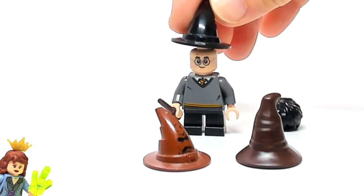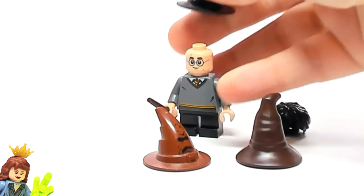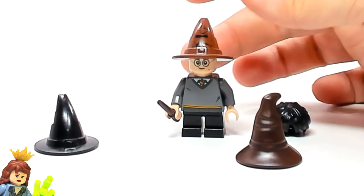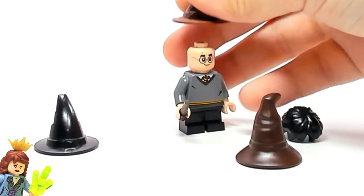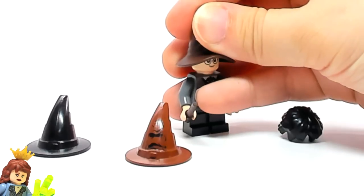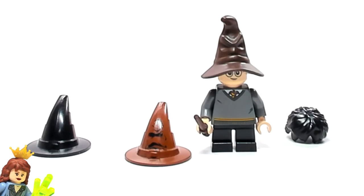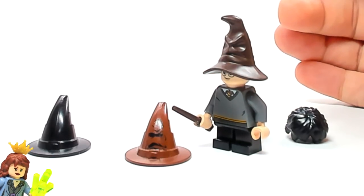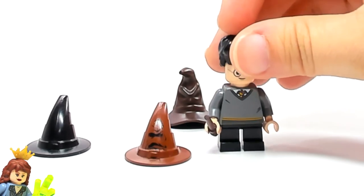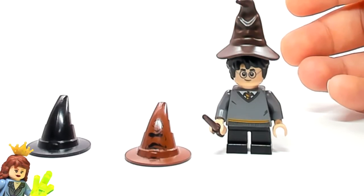You can see what the different versions look like: you've got the original black one, then you can switch it to the 2010 version, which I still really like — still a really good sorting hat. Then we have the newest one, which is molded totally differently and is a completely new hat. I really like the 2018 version. My only wish is that you could have the minifigure's hair on when you attach it, but that would probably be really difficult.